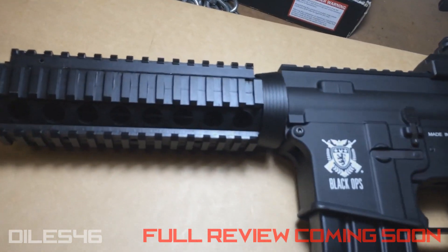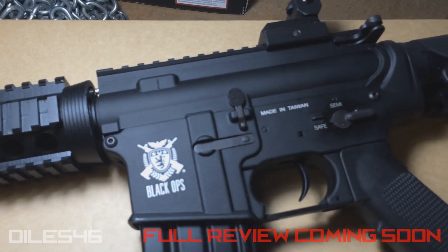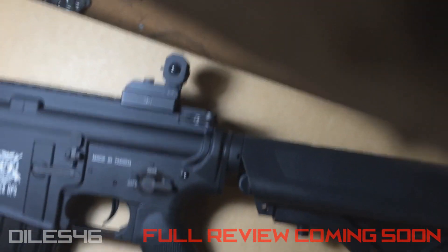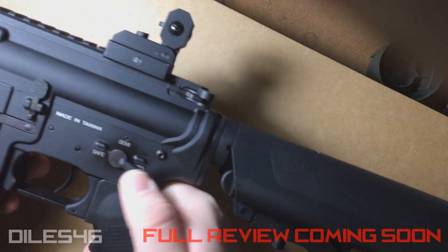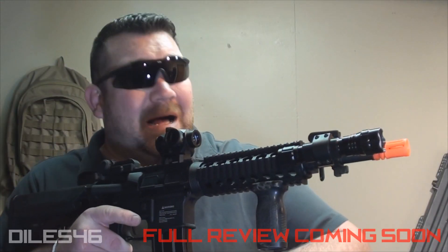Not a lot of whine at all. I was afraid that I was going to have to go in there and adjust the motor height. A lot of times when you get these newer guns that are kind of questionable from China or Taiwan or whatever, anytime I get a gun, usually the first thing I do is a motor adjustment — I get an Allen key and start adjusting that motor height. But this thing sounds good right out of the box. And then here's full auto.